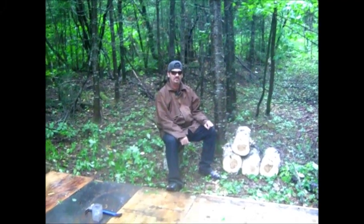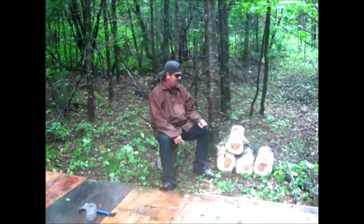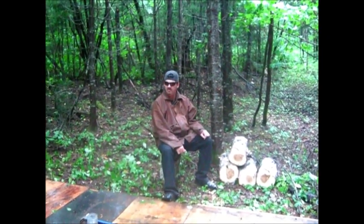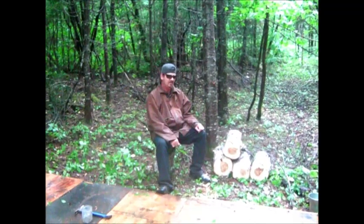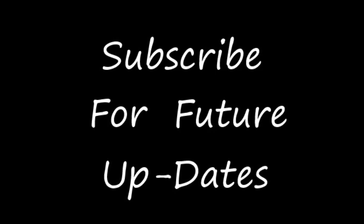We even got a few pieces of firewood out of the deal. Anyway, to all my brother and sister trappers out there, take care of yourself and stay tuned next week for an update of the cabin. That's all for now — we'll see you next week.